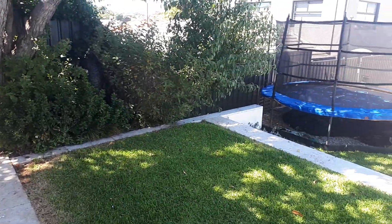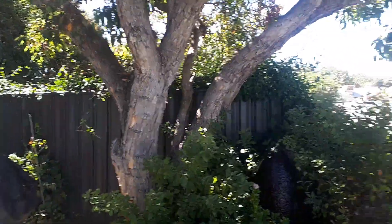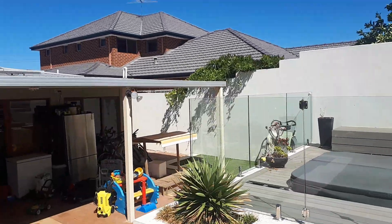We're going to tidy up this area here where the pear is, trim back the wisteria to the fence line, and there's a bit of wisteria over here we're also going to trim back to the fence line. Then we're going to go out the front.